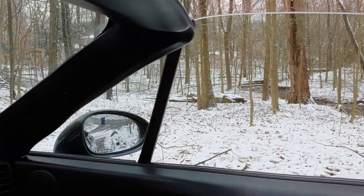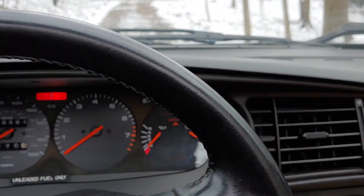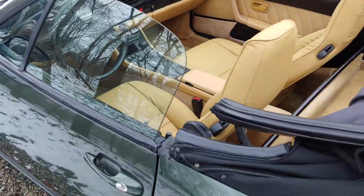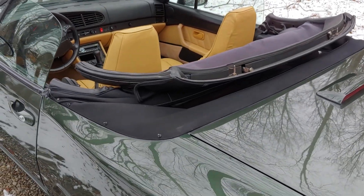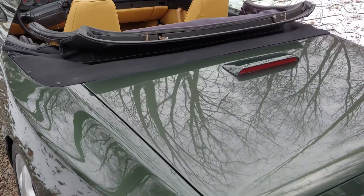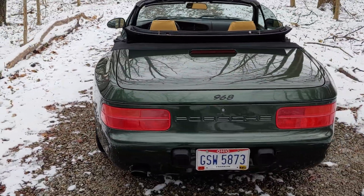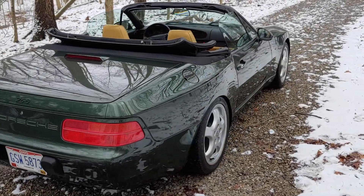It'll lower the windows once you go to put the top back up. Let's just step outside real quick and do a quick walk around. I have the parade boot that goes over top of that — it's in the trunk currently.